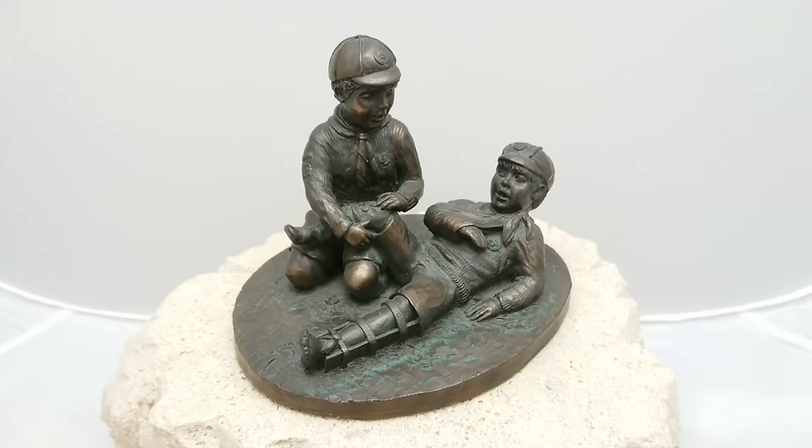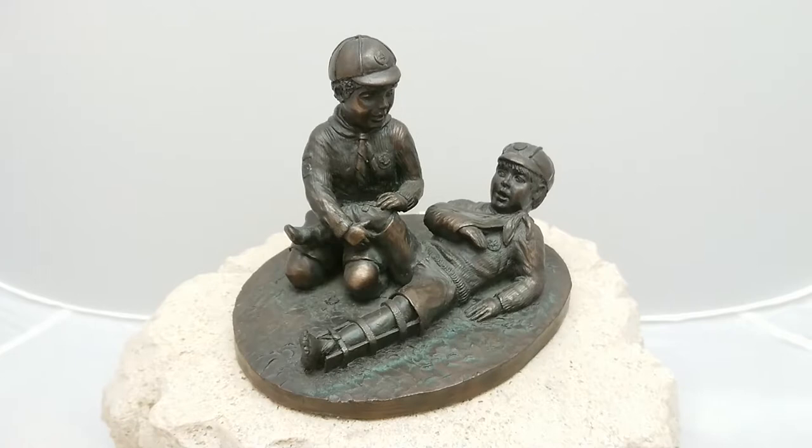These are limited edition — there's usually only about 250 of each, and there aren't many left of these. So this is a Jean Reinhart bronze sculpture: two little boy scouts practicing first aid. That's one of her bronze sculptures.